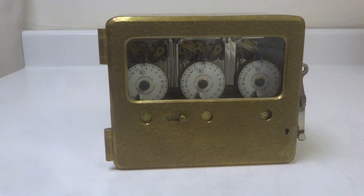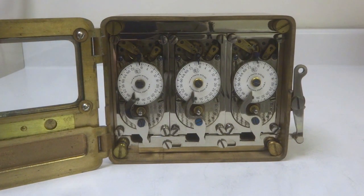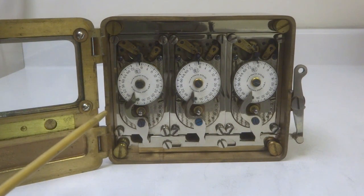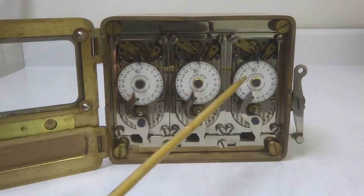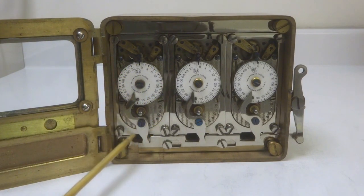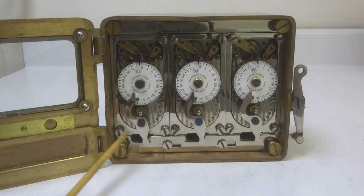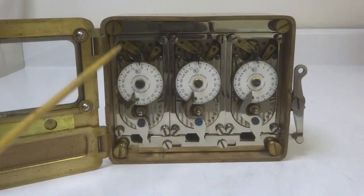What we are exploring on this particular lock are the configuration of the movements. You will see first of all that these movements say Yale on them. You will also see that these are a typical Yale size L coffin style movements, which have a special rectangular insert allowing the coffin-shape movements to be installed in the rectangular design meant to be used in these Mosler movements.